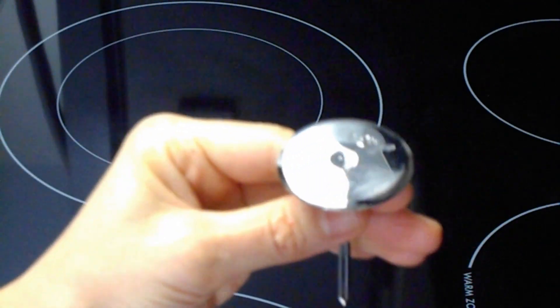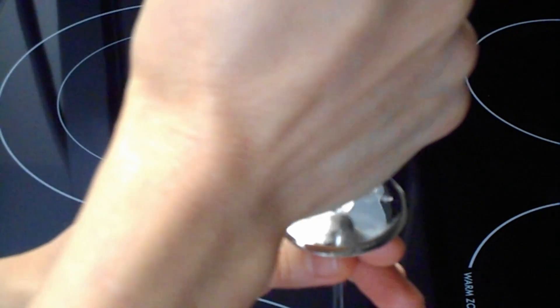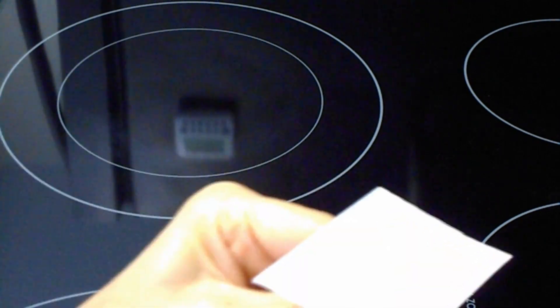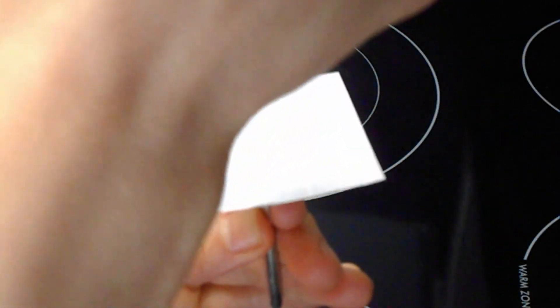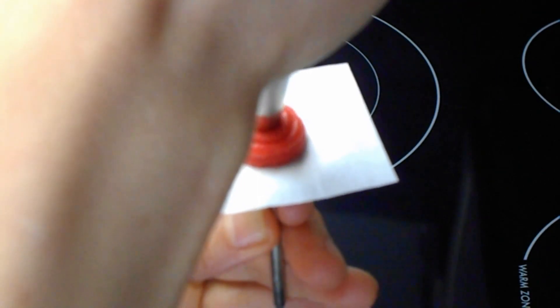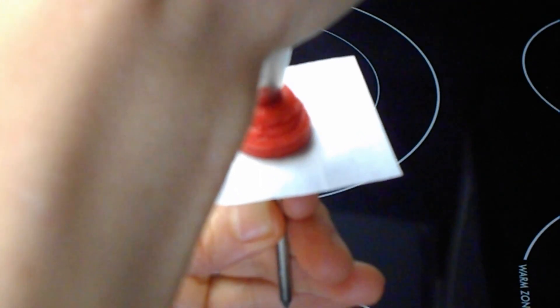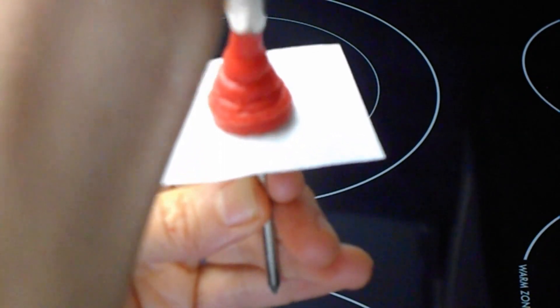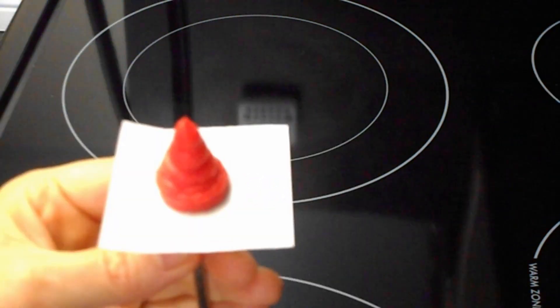Here I have the rose pen. I'm going to put a little bit of icing so the parchment paper will stick on it. I'm using tip 12 — this is just to make the core. You make a quarter size and then make a cone. Now using tip 104, I'm going to start from here.